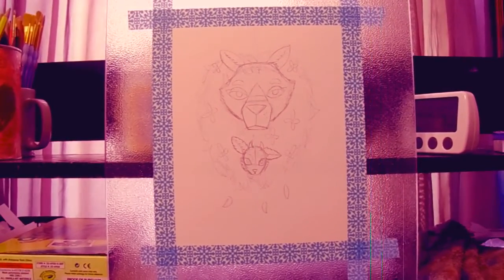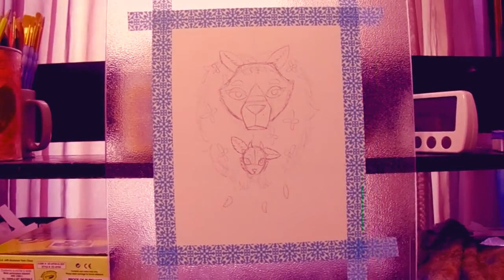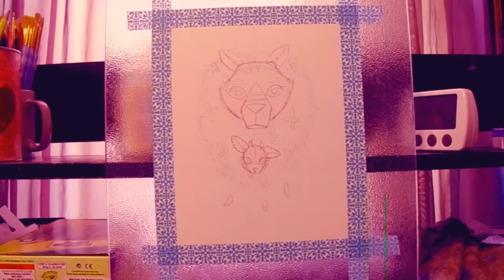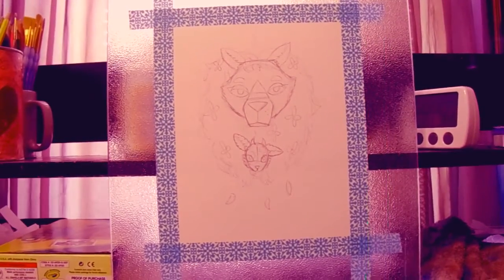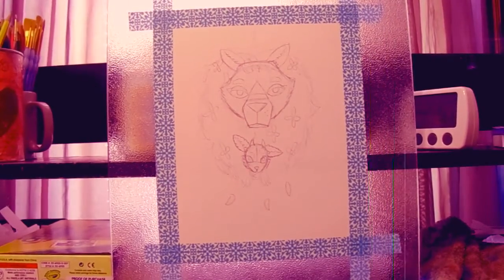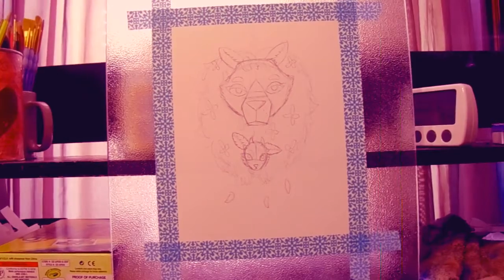I tried to make the lion look kind of like a real lion, but also kind of in my style too — the big eyes and the kind of odd shaped face. It doesn't look completely like a lion, I'll say that. But I tried, you can't say I didn't try. As for the lamb, it's the same story honestly.